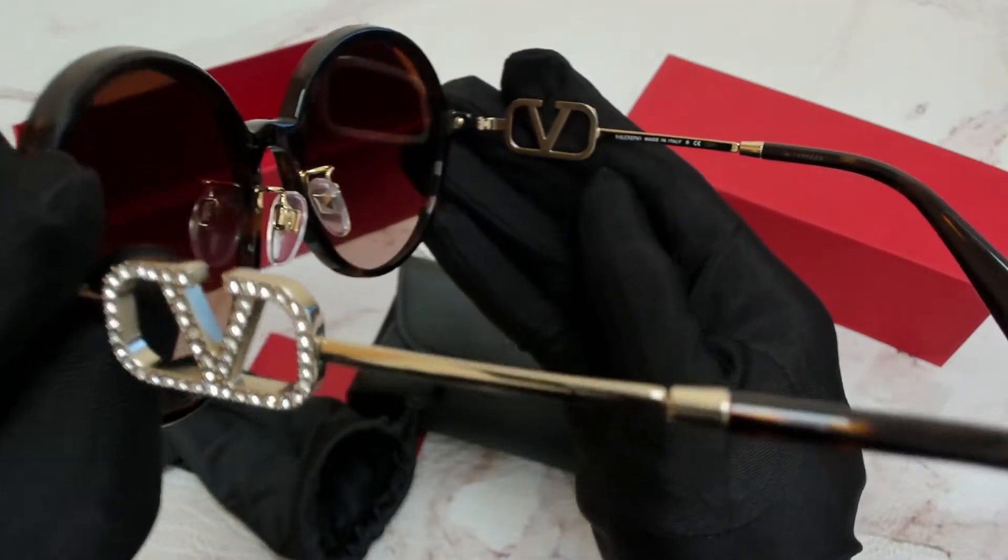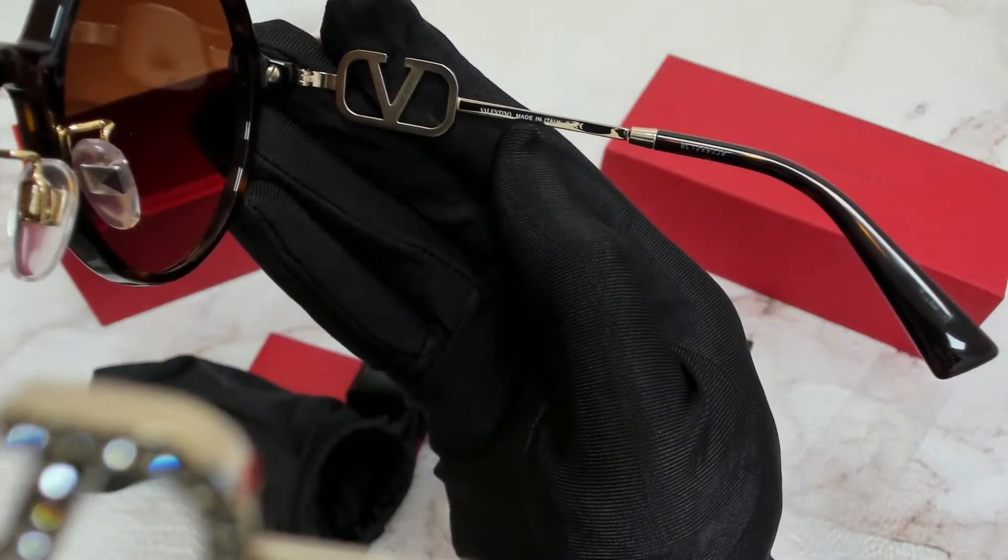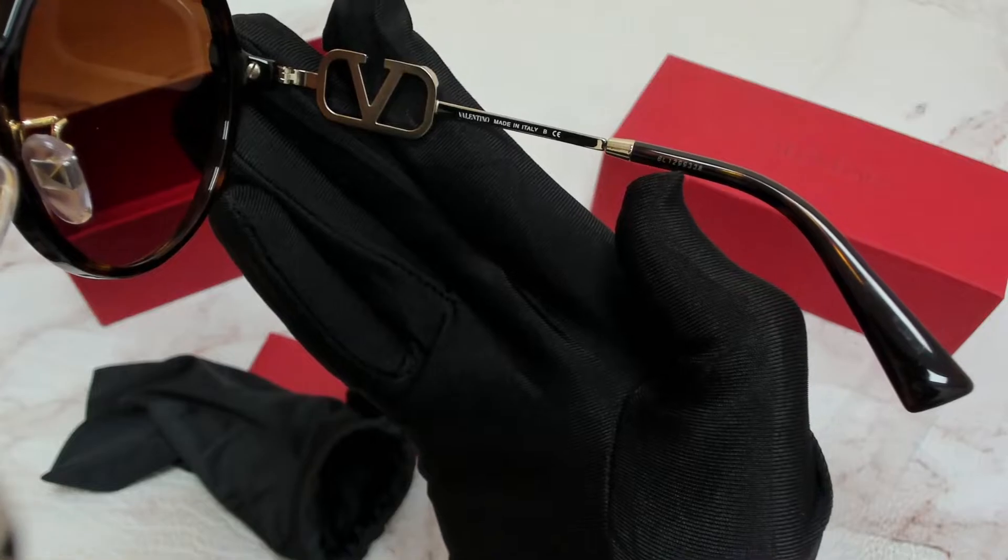On its right inner temple, you'll find the Valentino branding, and that it's made in Italy. And the serial number is right here.